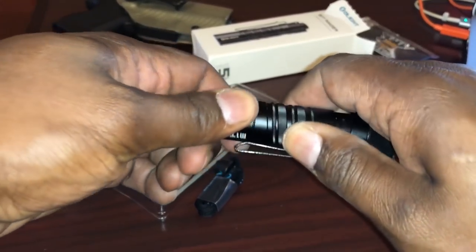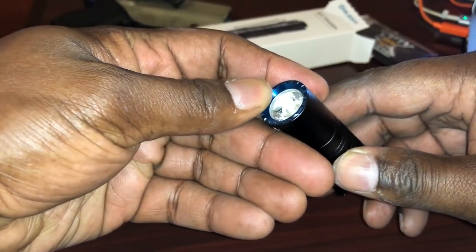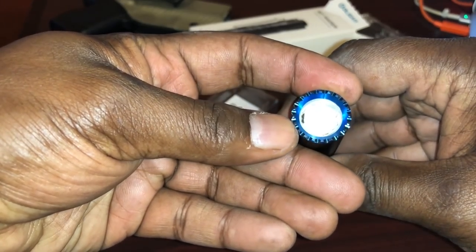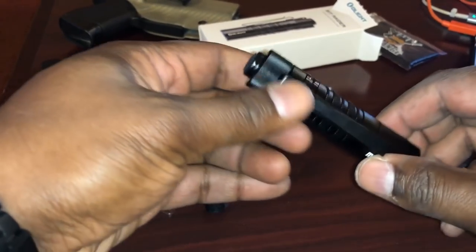And this is the knurling that they're talking about — you can grab onto and hold on to it, and it's got kind of an aggressive grip pattern. Right now Olight has a sale going on as well.